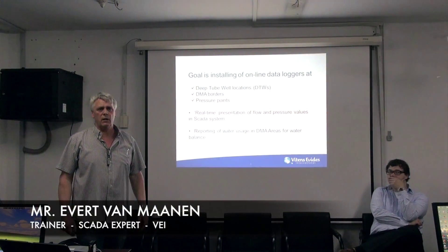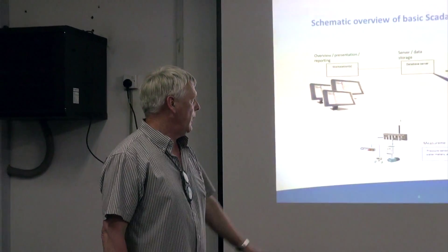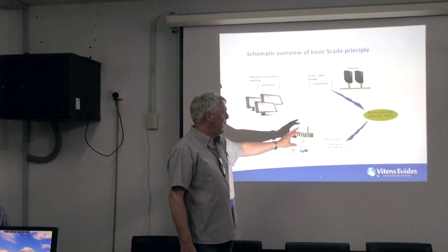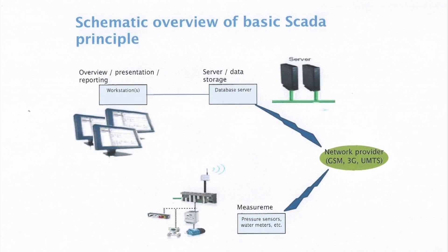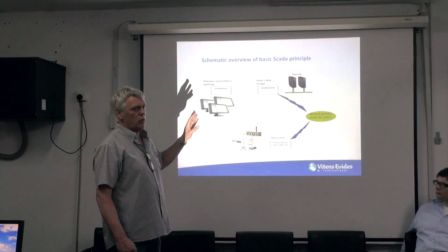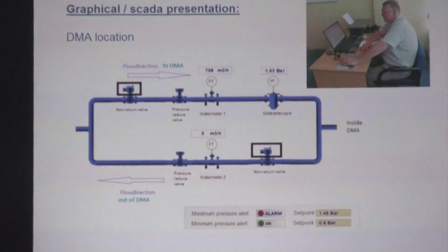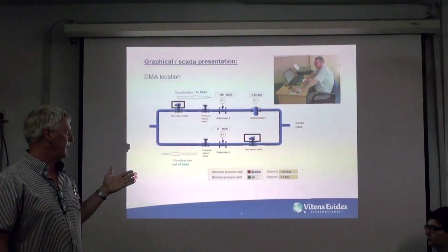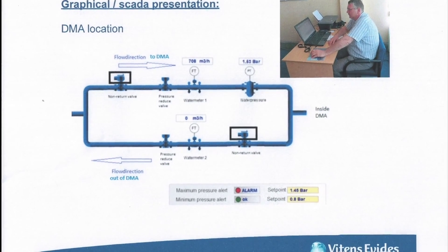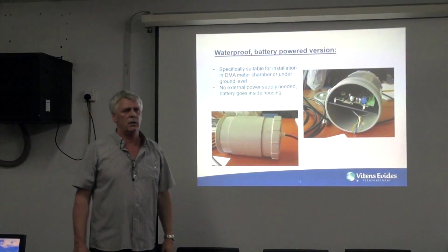The goal of this pilot is to install data loggers in DIP tube wells, DMA zones, and pressure boards. This is a schematic overview of the system. In the field, the data loggers will send data via the mobile network to a data server. The data server can be located anywhere — it's not important where it's installed. You can then log in via the internet to the data server and get the presentations on your PC. This is a picture of a DMA zone showing how it could look in the future. The system can also present alarms that you can configure in the SCADA system.